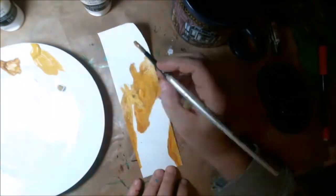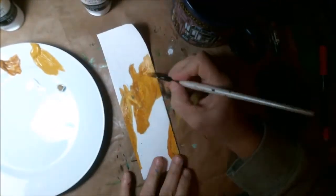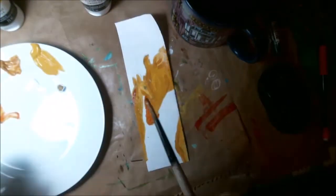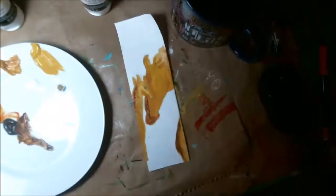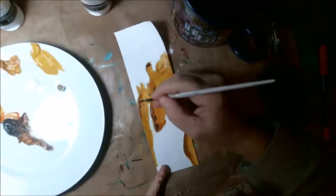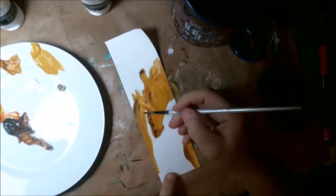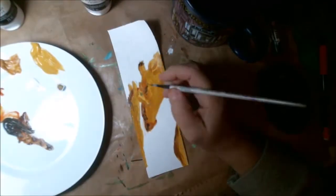I start with my lightest color on my palette and I do the silhouette of the baby and the mama giraffe. I start in with a little bit of the reddish tone there, which is the cordacridone gold hue — I've got a bit of a reddish gold. I go in with my shaded areas and darker areas, and then I just keep adding darker and darker as I go.